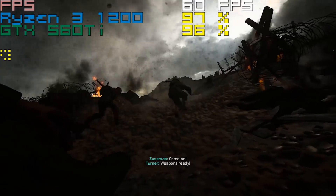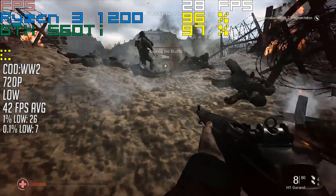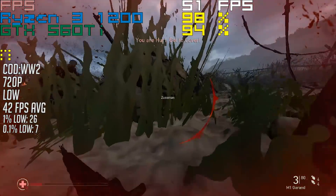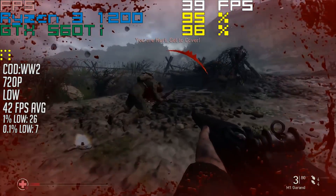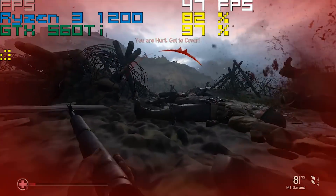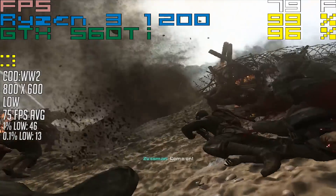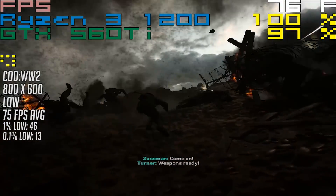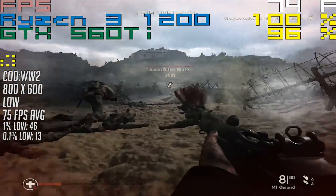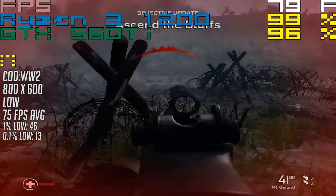Finally, the latest COD. At 720p with default low settings, the game will run fine in open areas, but confined combat will lead to low frame rates that struggle to get out of the high 20s. It is playable on the 560 Ti in some respects, but switching to 800x600 made a ridiculous amount of difference and saw an increased average of 75FPS. It doesn't look good, but turning on anti-aliasing smooths some of the jagged edges out and lets you remain above 60FPS pretty much most of the time.